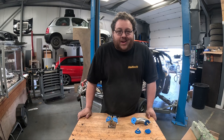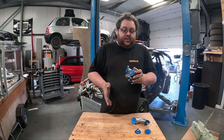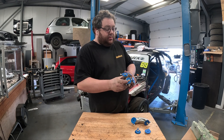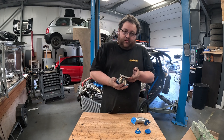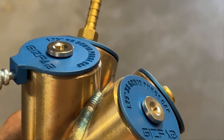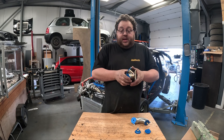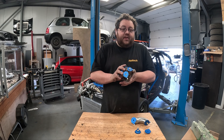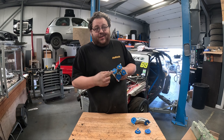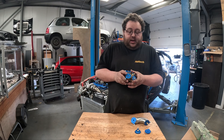Welcome to another product spotlight video. Today I'm going to be discussing my low profile schedule 10 purging plugs. I designed these about three years ago and we've done various batches in between other work in the workshop. I'm pleased to announce that finally, after about a year of having no stock, I've got these in stock on the shelf, ready to ship today.